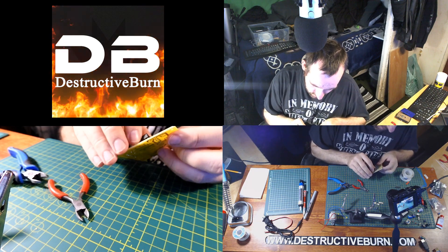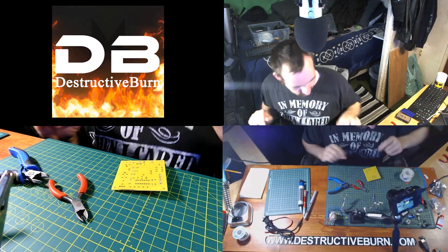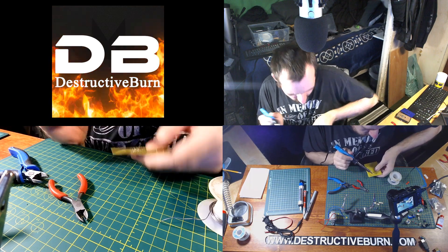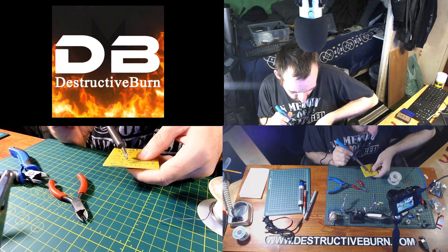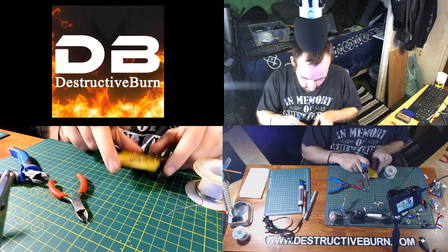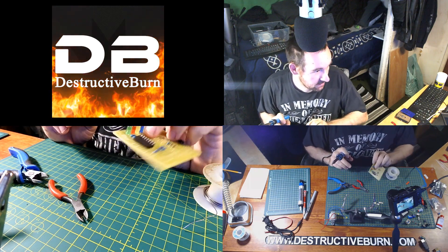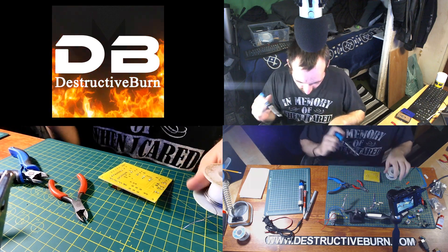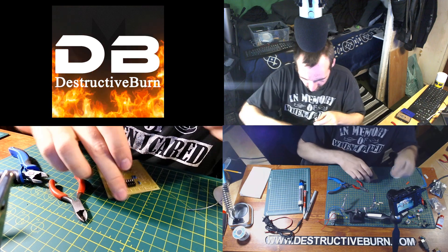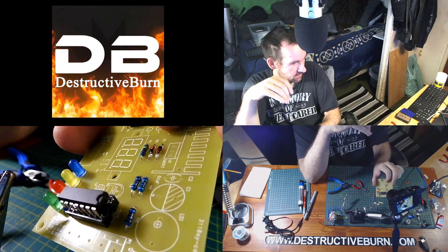Put the socket in and make sure nothing's bent — I had to straighten everything out because a lot of it came bent. I'll put a little solder on one end to hold it in place, then push up from below so it sits flush on the board, and do the same on the other side. Those two tack-soldered points hold it tight to the board, then I can go ahead and solder every single pin. Now I can put the chip in — make sure it's facing the right direction with the notch aligned correctly.